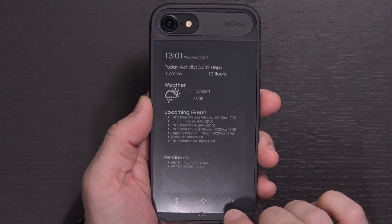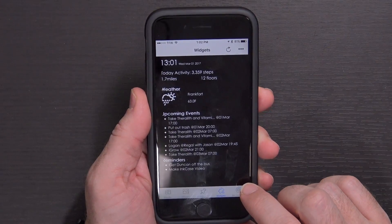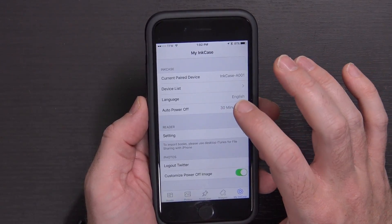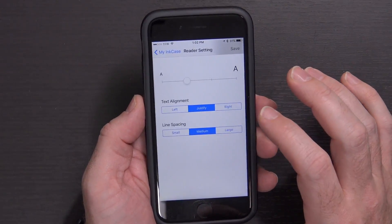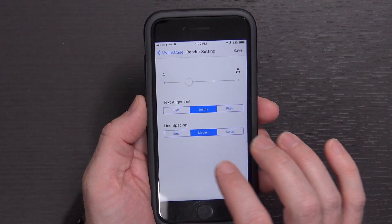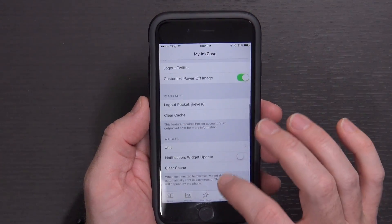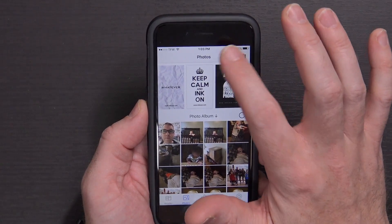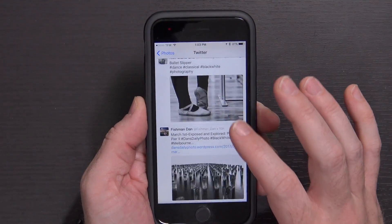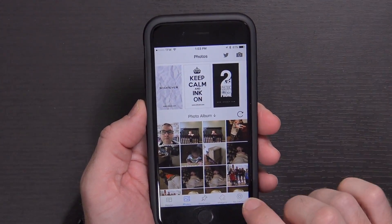The last section of the app is My Ink Case. This is where you do pairing, set the auto power-off timer, and change reader settings like text size, alignment, and line spacing. You can also log in and out of Twitter and Pocket here. Under Photos, selecting Twitter lets you choose photos from Twitter to use as the background for the case, and you can also just tap the Photo button to take a photo directly.